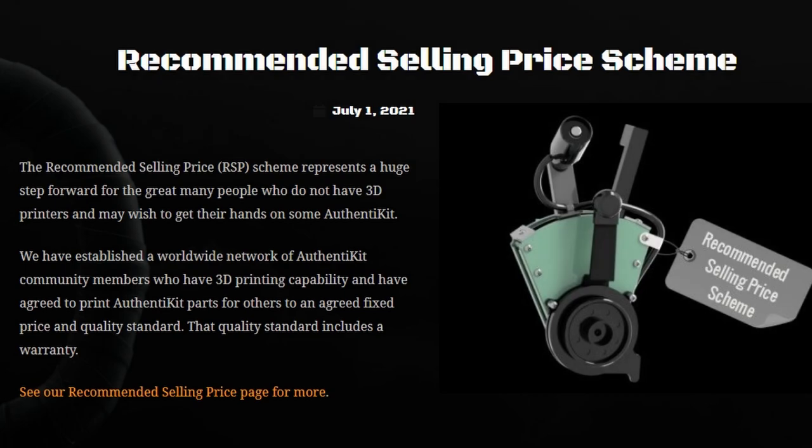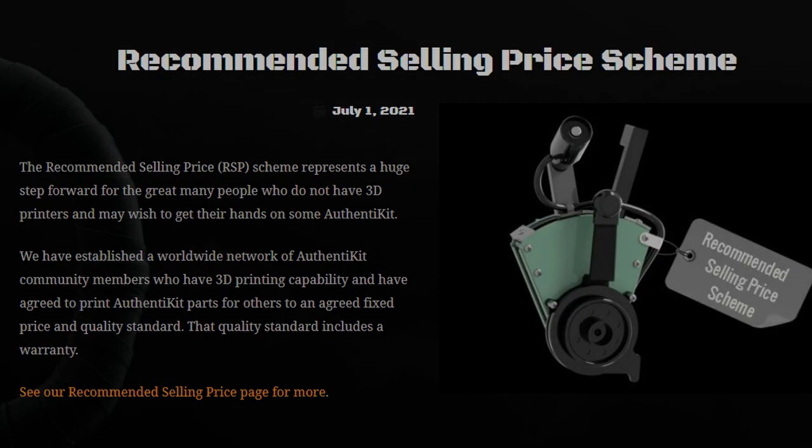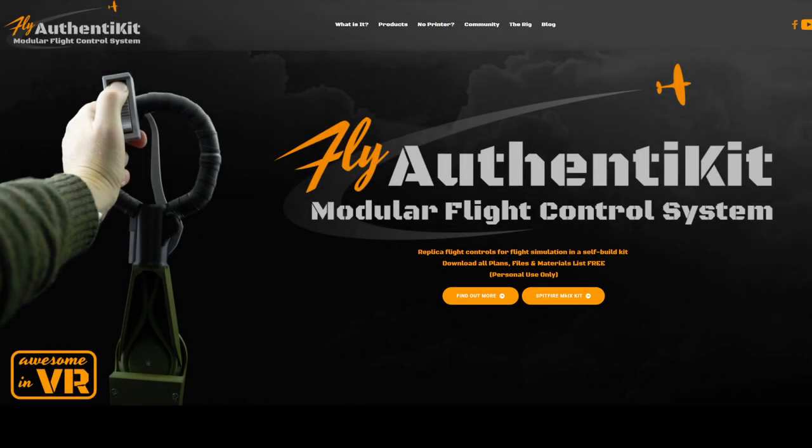Prices may vary for 3D printing services depending on your location and any local variables applicable. However, Authentikit are putting together a recommended selling price scheme for those third parties as a guide. Further details can be found on the Authentikit and SimKit Supplies website.